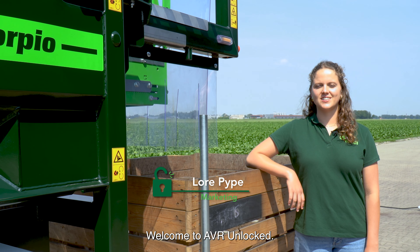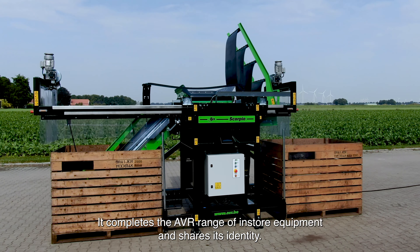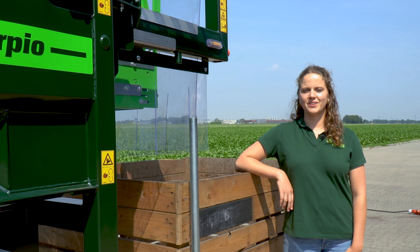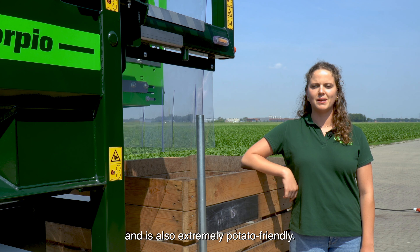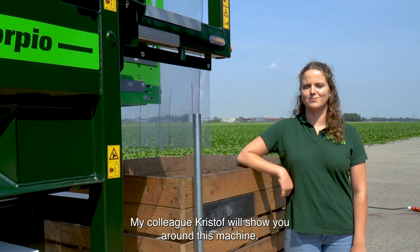Welcome to AVR Unlocked. Today we are discussing the Scorpio Box Filler. It completes the AVR range of in-store equipment and shares its identity. The Scorpio combines ease of use with capacity and is also extremely potato-friendly. My colleague Christophe will show you around this machine.